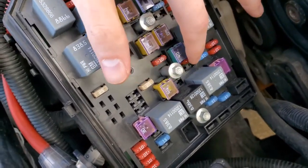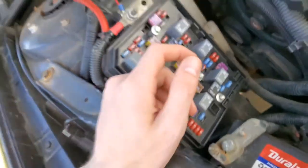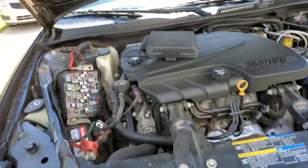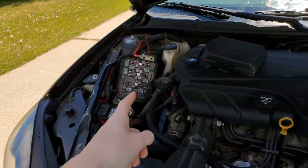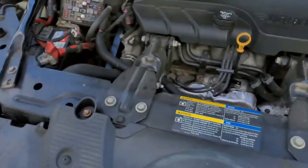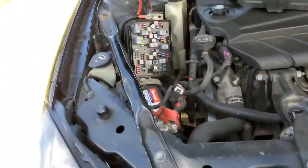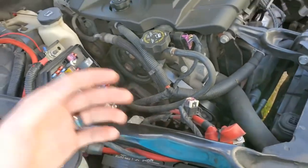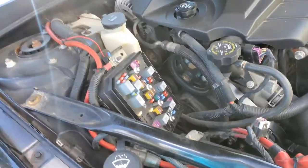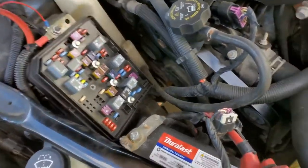I fixed the battery drain by removing the radio fuse — the 20-amp fuse right in that little hole. It's worked for now, but I don't have audio, I don't have music, I don't have blinkers, I don't have anything. I want to figure that out. I brought it to multiple shops and they all said they're not going to touch it, so we'll deal with that another day.